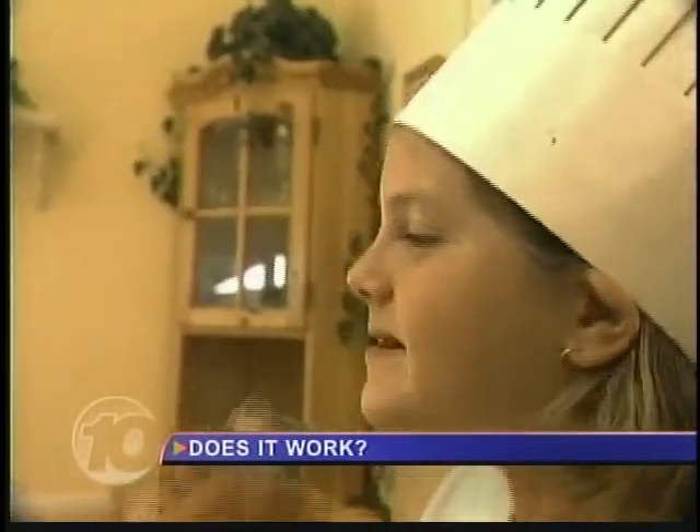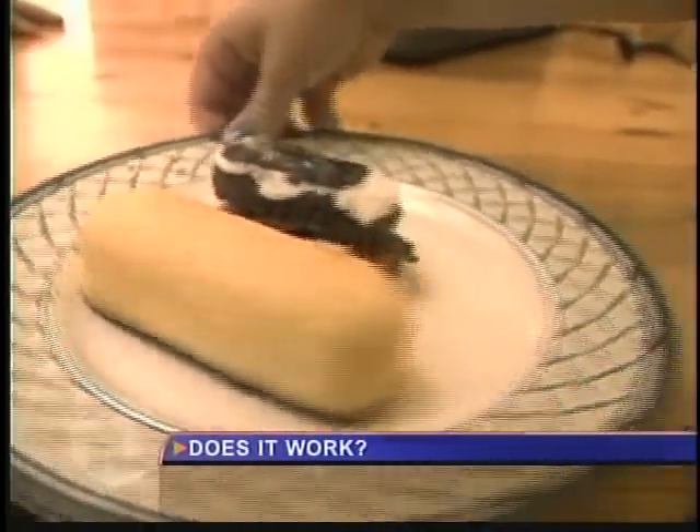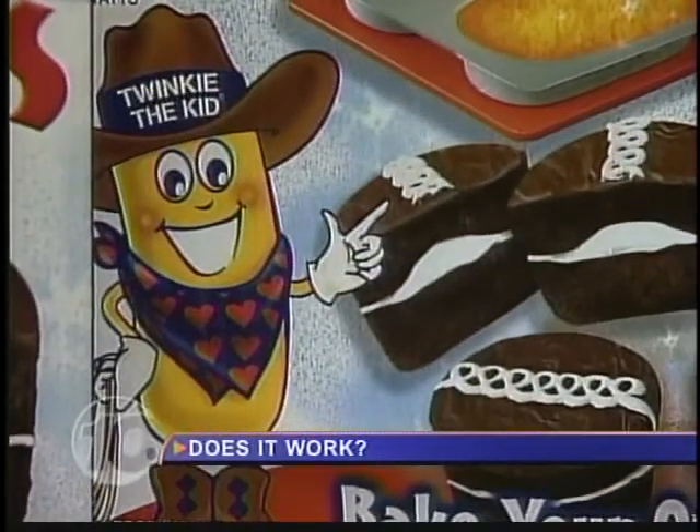There's no doubt Sophia had fun. However, if your child has high expectations, they'll be disappointed. Well, it doesn't quite look the same, but Sophia had tons of fun making it. The Hostess Snack Oven gets one thumbs up for fun, one down for misleading packaging.